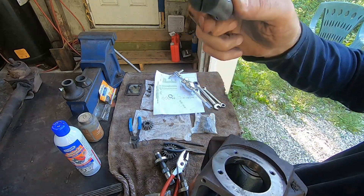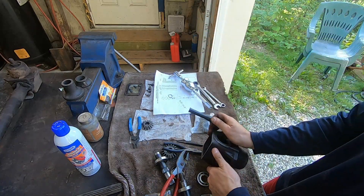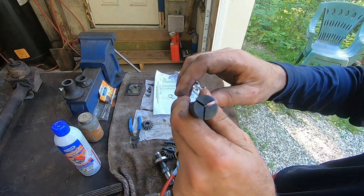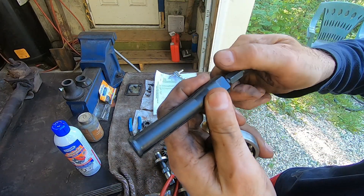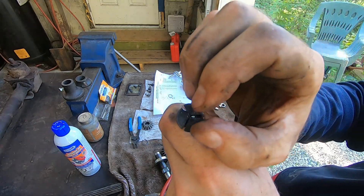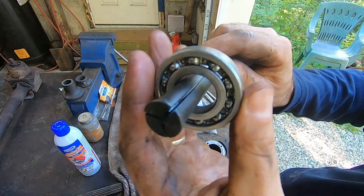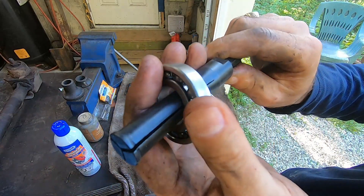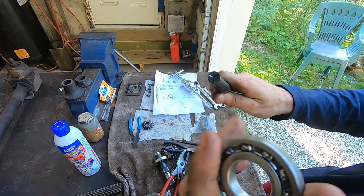There's a special tool for it called a blind hole bearing puller. You can see this has three parts. When I turn this bolt right here, it causes a wedge to drive in and it expands these three little jaws. You put it into the bearing, tighten this, the jaws expand and it locks so you can't get it out of the bearing.